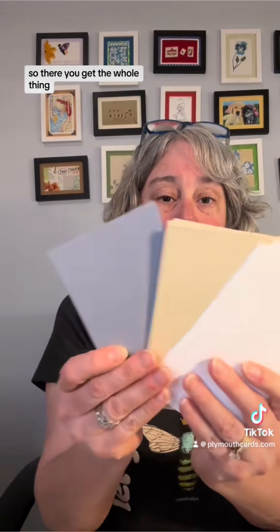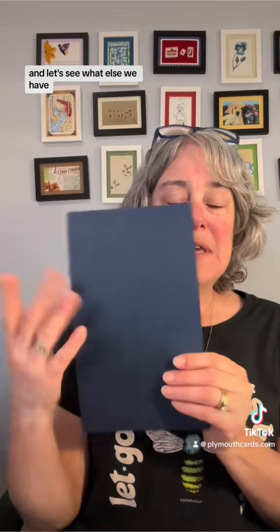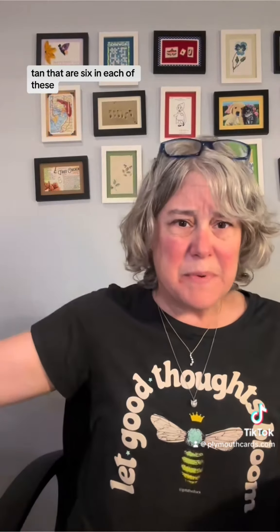We have lots of cardstock: white, brown, tan, pewter — six of each of these. And another piece of blue cardstock. Every kit will get a piece of blue but it might be a different shade of blue.